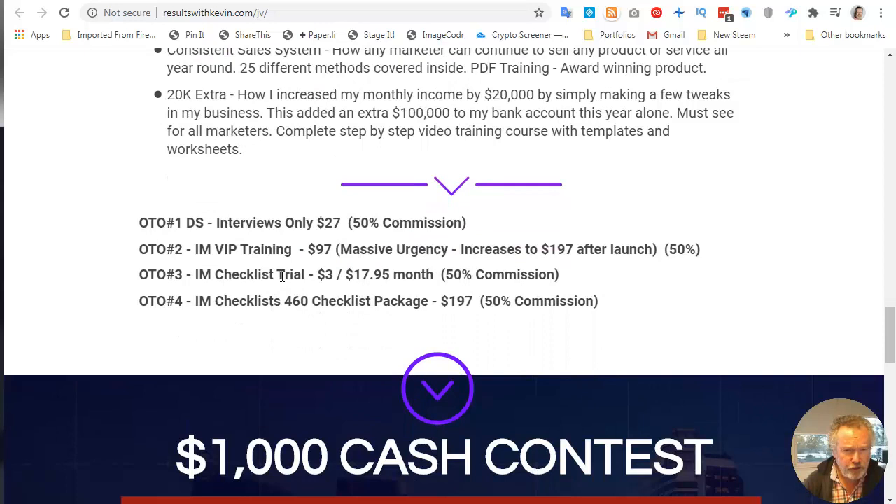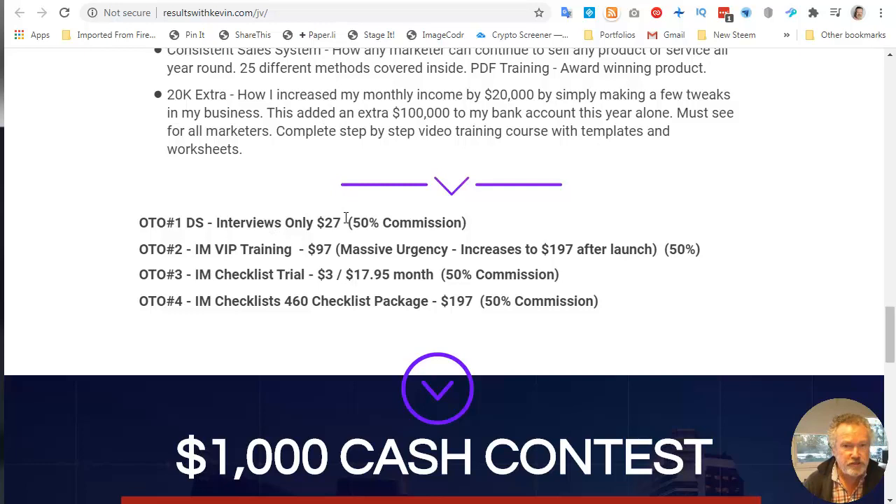There are some further upsells. There's a downsell which is the interviews only — so you skip out all the case studies and save yourself $10 — but the 16K case study is worth $10 on its own. The second upsell is I AM VIP training, selling for $97, normally $197, and that really takes you right the way through the whole internet marketing training program.